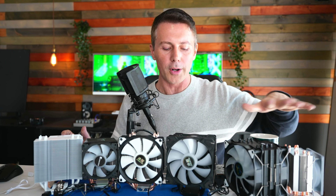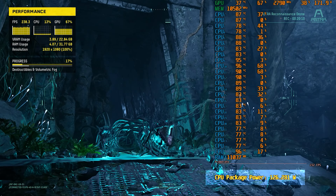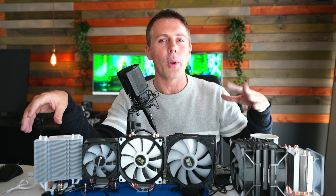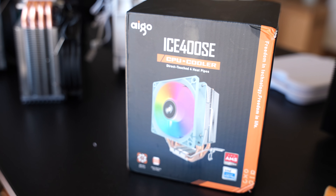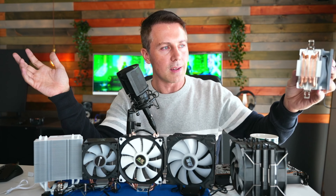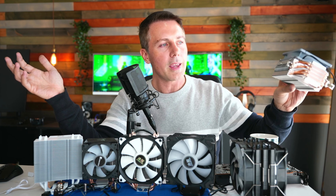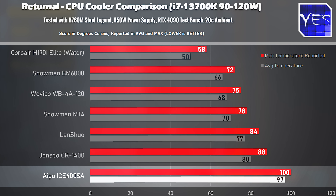The first benchmark is Returnal. At these wattage settings, you can look at the numbers and ask what about a Ryzen 5700X or an i5-13500 — what's a good cooler for that CPU? The Ice 400 — which they should really call the overheating or molten 400 — failed this test. It went up to 100 degrees and was thermal throttling, despite the box claiming a 160-watt TDP.